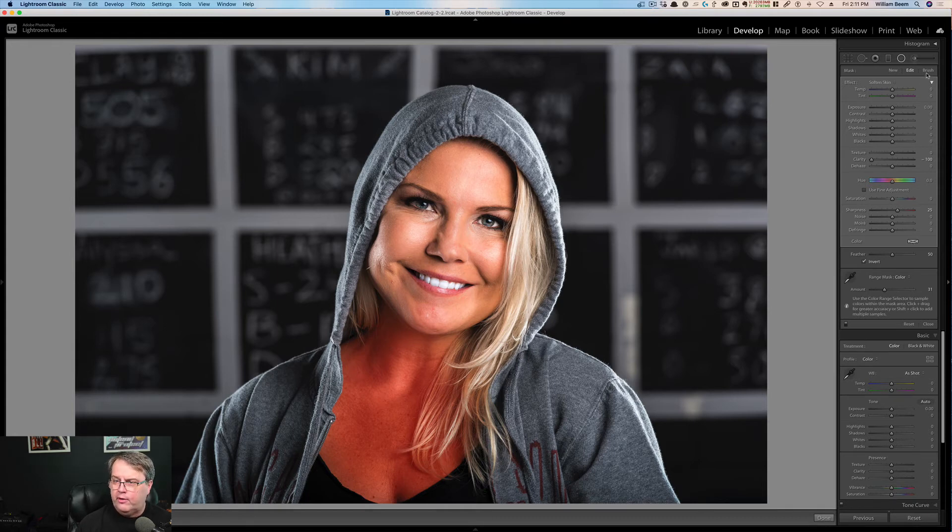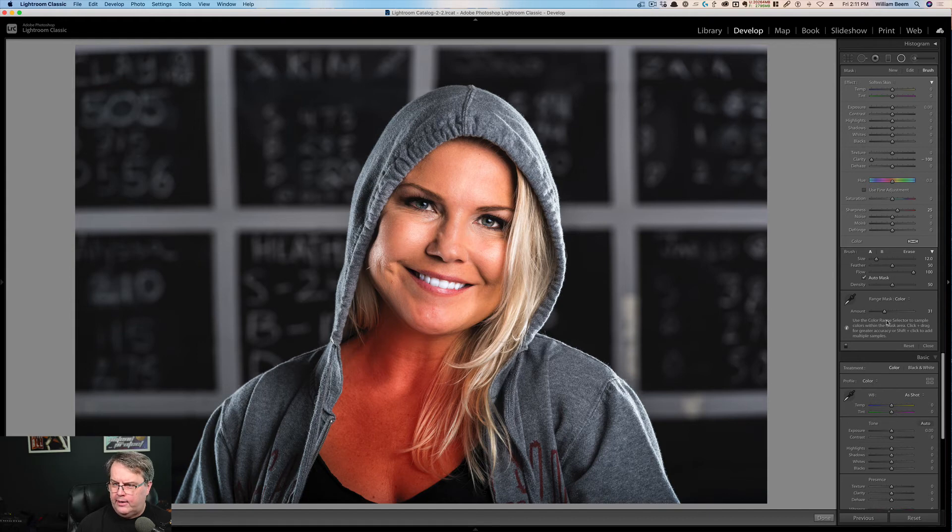Now I'm going to do the same thing — go over here, select a brush, and select erase. I'll make it a little bigger since I had it small for the eye, and I'm just going to brush right over her hair because I don't want that to be affected. The size of the brush really depends on what you want to cover and not cover for a range mask you're erasing — just remember to use erase. So now that I've got my skin smoothing applied, I'll turn off the overlay and the radial indicator. Let's take a quick look at before and after — before and after. Obviously there are other things you'd want to do for portrait retouching, but this was just looking at the skin smoothing.